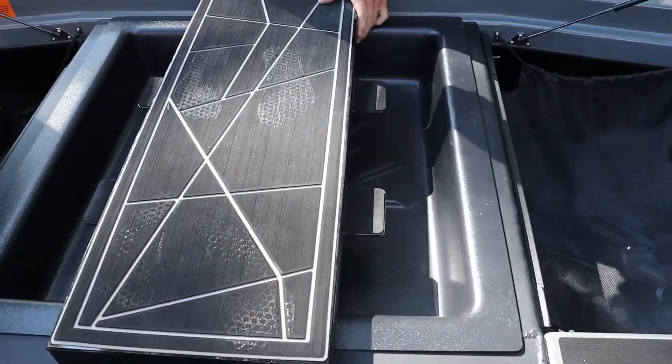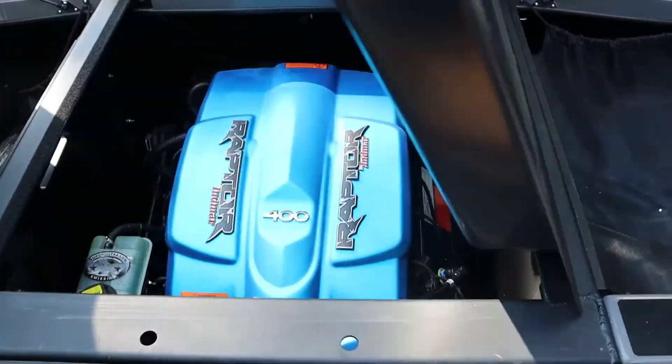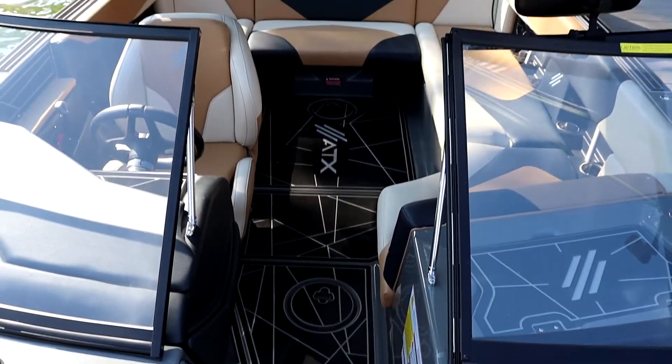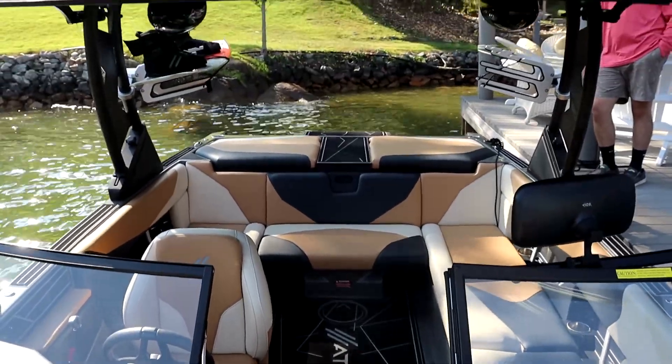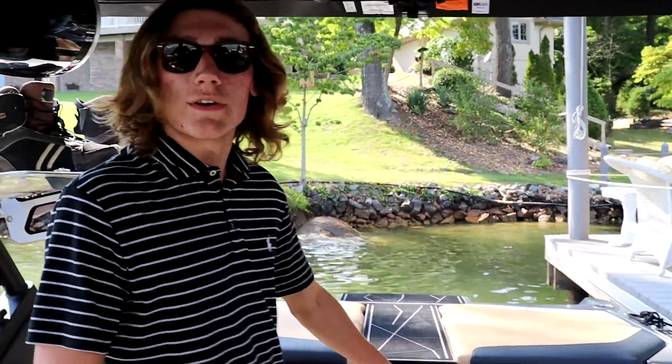In this boat there's a 6.2 liter NMAR engine that's closed-cooled — it's the same engine they put in the Ford Raptor, which has 400 horsepower. Inside the boat you can put 15 people in comfortably. There's a nice leather interior and storage all throughout, along with this cool reversible bench seat — we'll show you that in another clip.